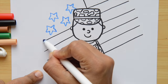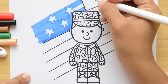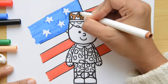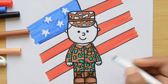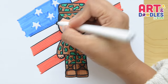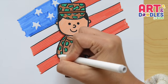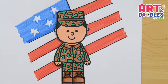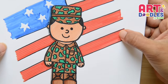And now, my favorite part — let's color! If you liked this video, don't forget to give us a big thumbs up, share with your friends, and subscribe to the channel. See you next time!